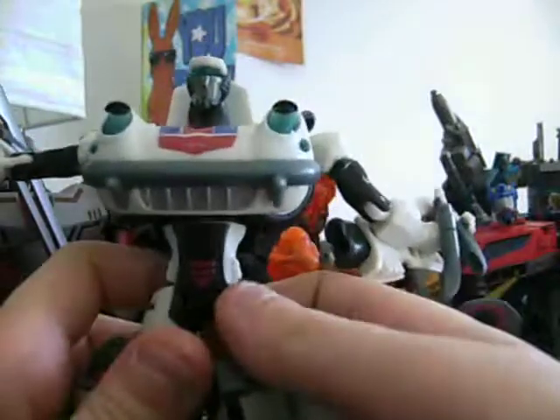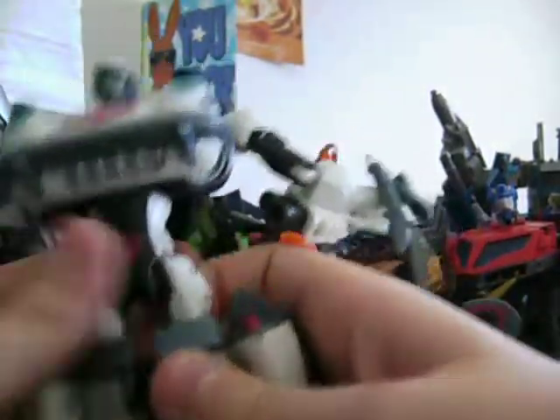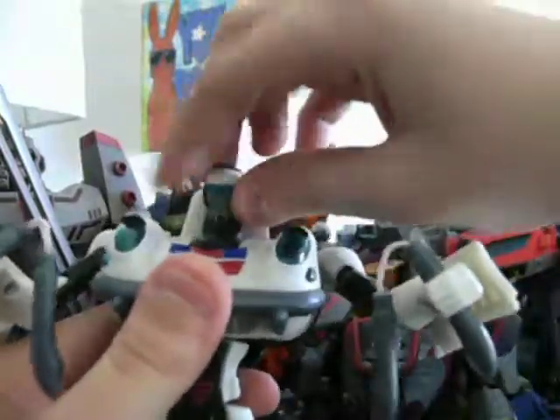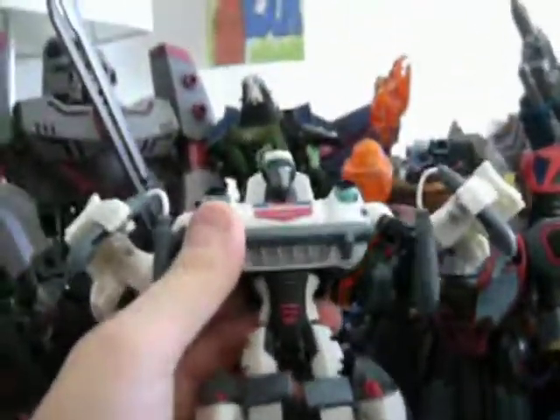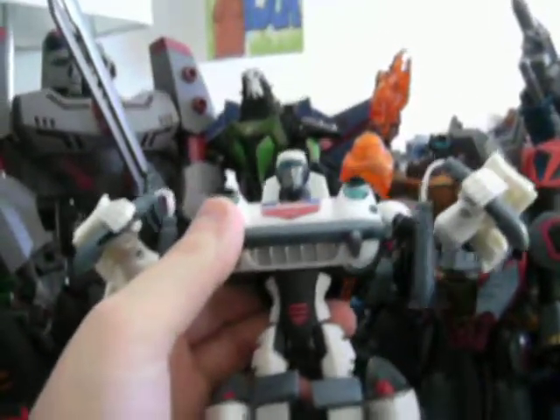Thank you for watching my review. Tomorrow I will be reviewing Universe Sunstreaker. I give the figure a total of 9 out of 10 — recommended. Hope you enjoyed the review. This is JediJC96.